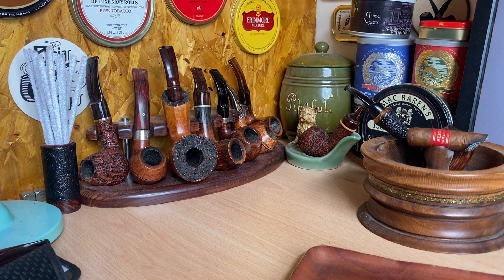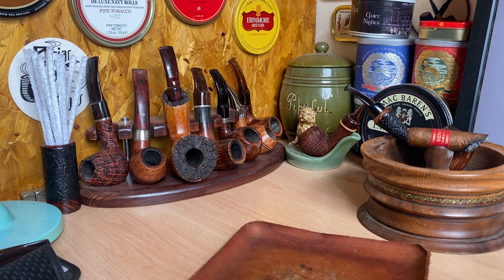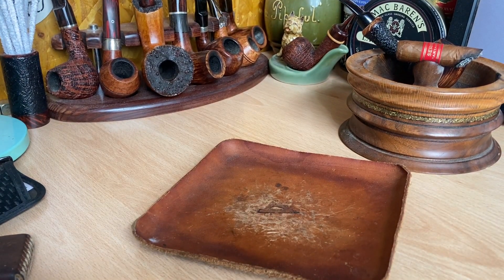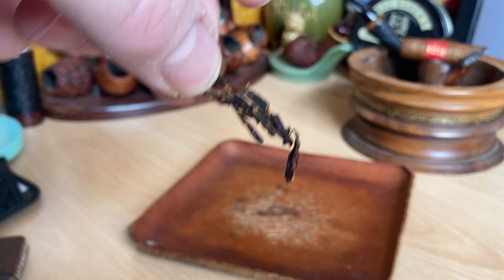When I rub out a flake, it's to that consistency, usually. That's how I like it. It keeps the burn slow enough, yet there's also enough room in the bowl for air to circulate. And it doesn't completely disintegrate the blend — you've got tobaccos which are still in some kind of shape.